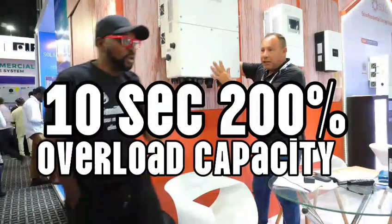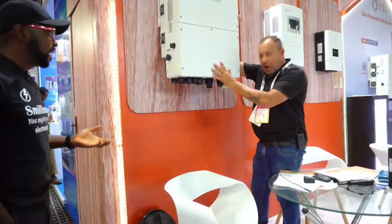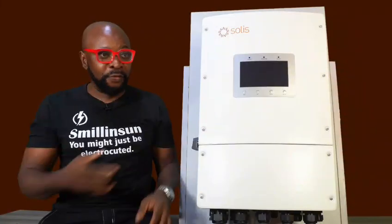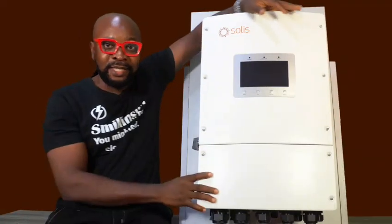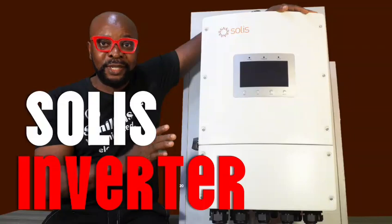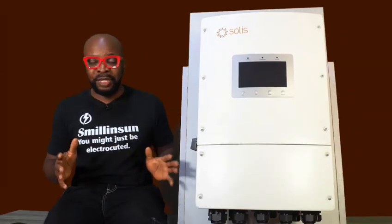Over 200%! So a 50 kilowatt machine — over 200%! Like I've seen a lot of inverters in my days, but this particular inverter, oh my goodness, this is crazy. And I'll tell you guys in a minute why this inverter is completely different from the other inverters that you know. This is a true definition of what an inverter is supposed to be like.